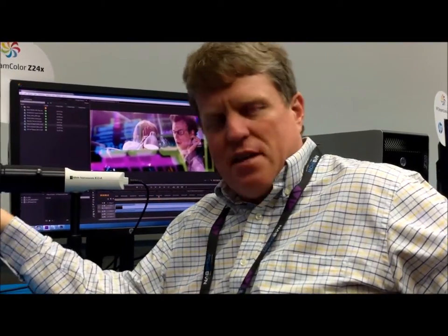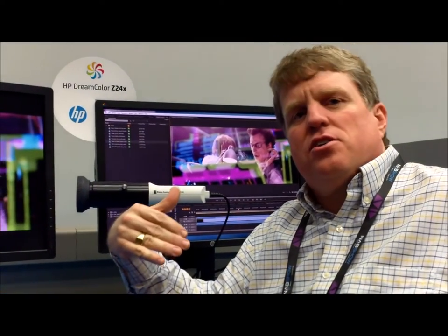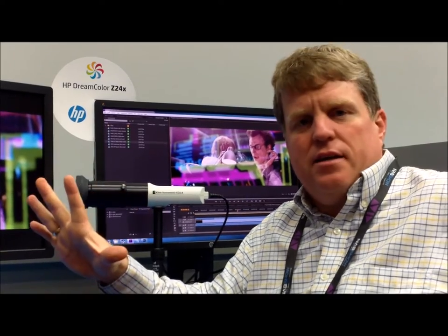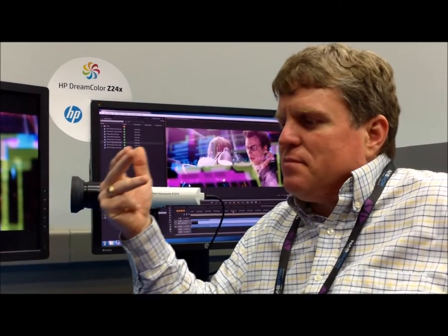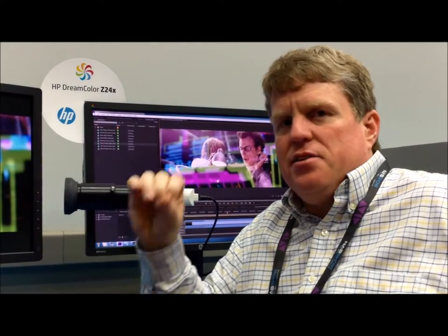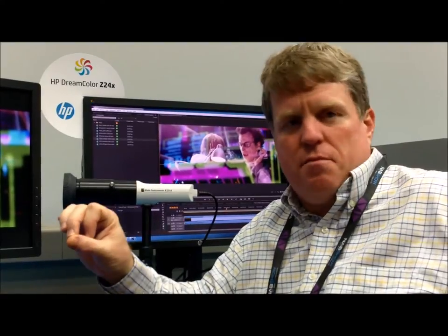One of the things that really differentiates this DreamColor display from others — and I'm specifically talking about the Z27X — is how it's calibrated. When we design the display, we talk to our customers in visual effects and animation primarily, and ask them what they need. One of the things they told us for the next generation is we need to be able to have a way to easily calibrate and redeploy.